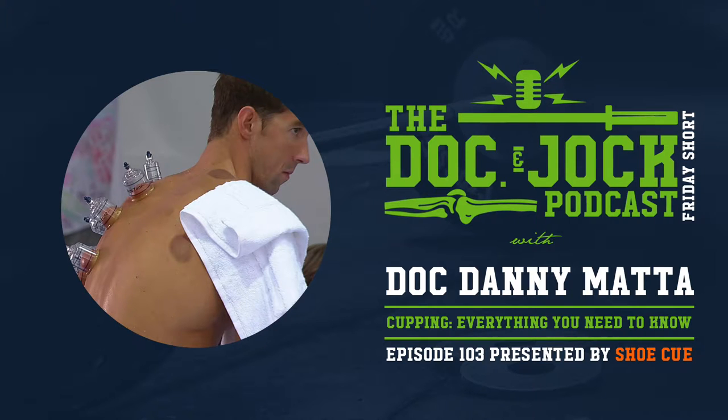What's up guys, Doc Danny here with the Doc and Jock podcast. Today we're going to talk about cupping. Before we get into cupping and my thoughts on why everybody is seeing this in the Olympics right now, head over to docandjock.com and check out our seven-day mobility overhaul. It's on the front page of the website — it's a week of us programming mobility and movement control work for you guys, and we've got some phenomenal feedback on it so far.